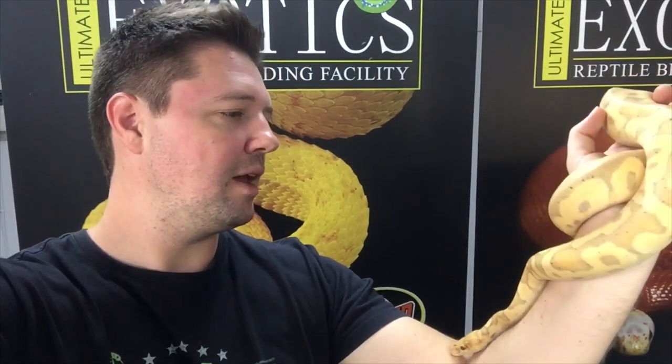Thanks so much for watching this video. I hope you managed to learn something more about these beautiful banana ball pythons. It is such an incredible morph and I think it has so much potential — it has really helped boost the popularity of ball pythons as a whole. In the future we'll definitely do more videos on this morph. Please hit the like button, leave a comment below, and don't forget to subscribe. We'll see you guys in the next video — keep well, cheers!